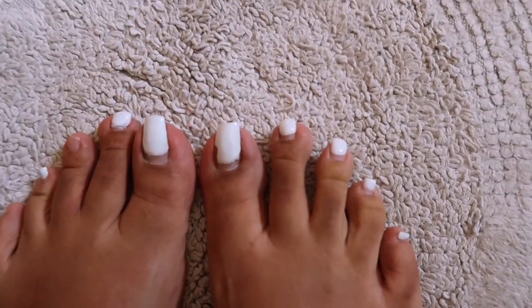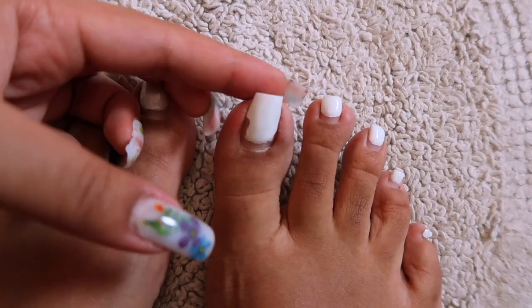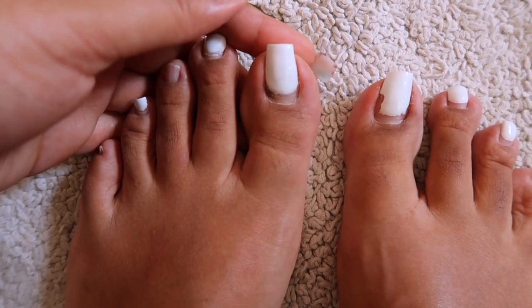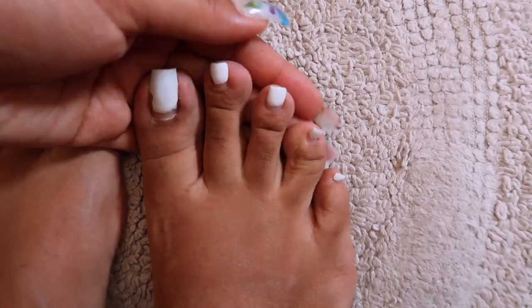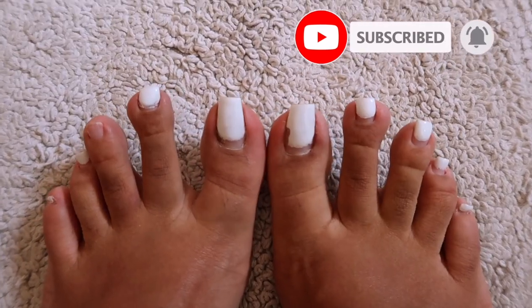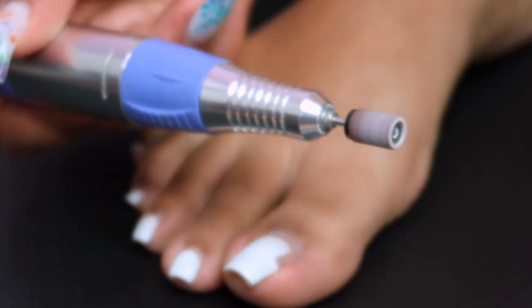Hello everyone and welcome back to my channel! You can tell from the title of this video, and you saw the little clip in the beginning, so you know the outcome is cute. I'm going to be doing a poly gel pedicure today. If you guys are excited, make sure you give this video a thumbs up, click the subscribe button, turn on your post notifications, and let's just get right into this.